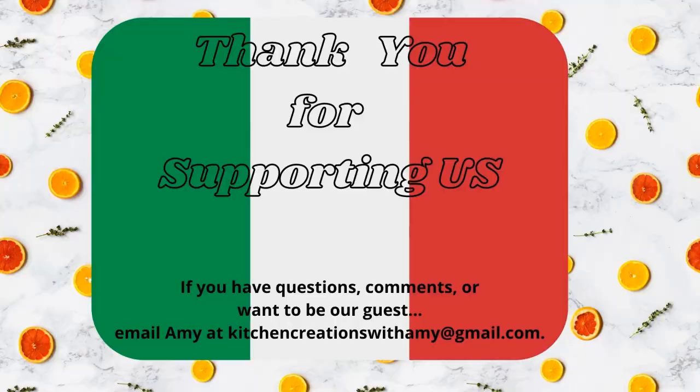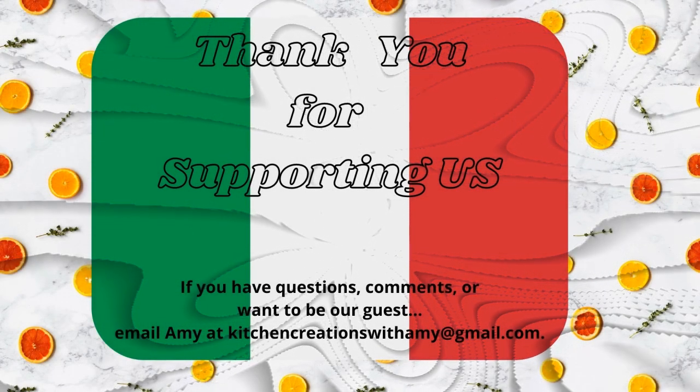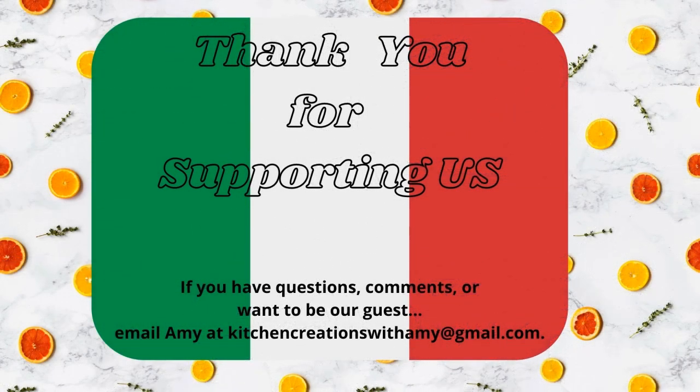That's our show for today. We hope you enjoyed it and we hope you will enjoy the roasted chicken — or as we call it, greasy chicken. Have a wonderful day. Until next time. Buon appetito! Bye!